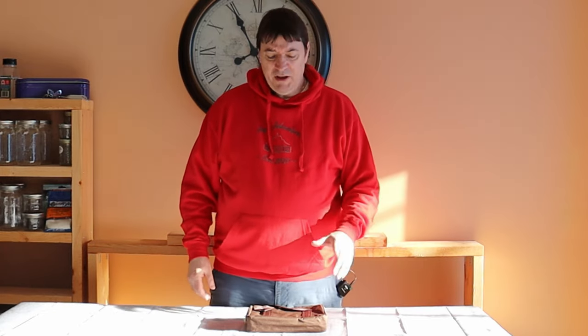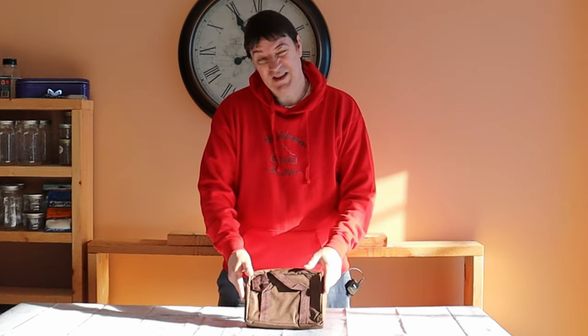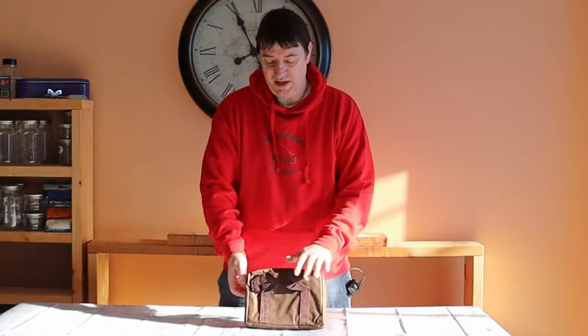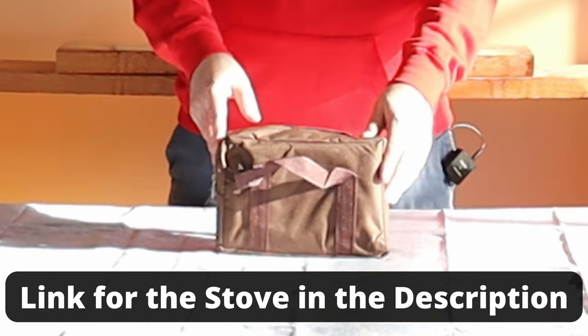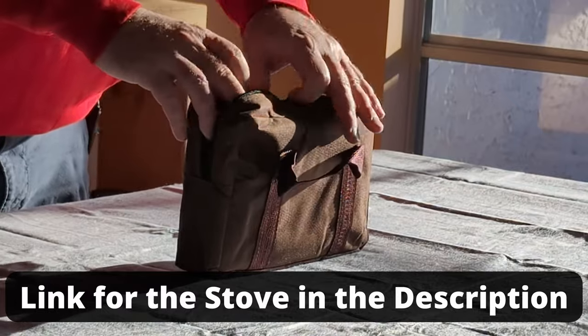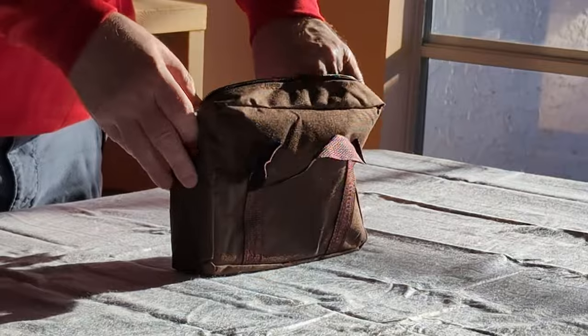Hey everyone, Age here. I've got a new twig stove that I want to show you — well, it just says it's a wood stove, but it's kind of like a twig stove. It's by PS Kook, spelled P-S-K-O-O-K. It comes in this nice little bag for carrying and holding it, and I think it's great.